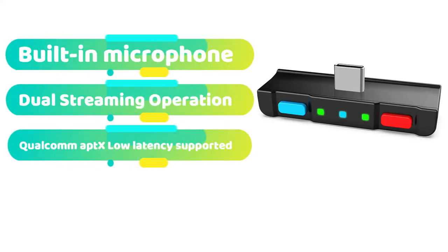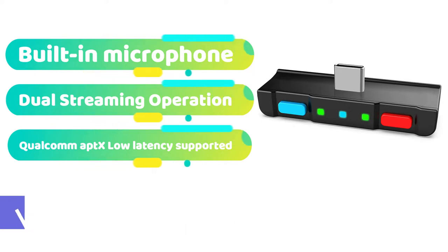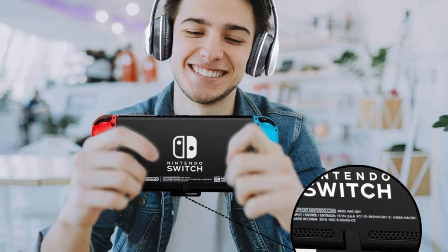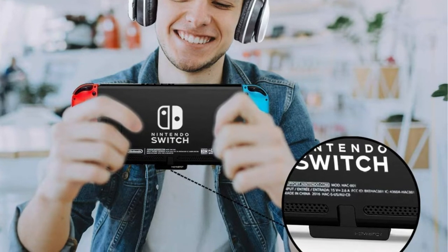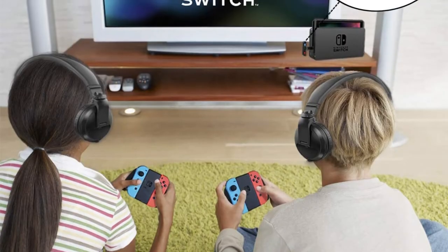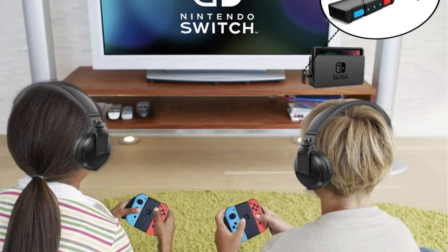HomeSpot is now one of the best-rated companies in the industry due to its great after-sales services, and it provides a diverse choice of Bluetooth adapters for Nintendo Switch in various pricing ranges. We've placed this at the top of the list since it's the ideal fit for your Nintendo Switch console due to its extensive feature set. It boasts a straightforward design with a USB Type-C connection for convenient plug-and-play functionality. Furthermore, the finest feature of this adapter is that it enables you to connect two wireless Bluetooth headphones or earbuds simultaneously for multiplayer gaming.